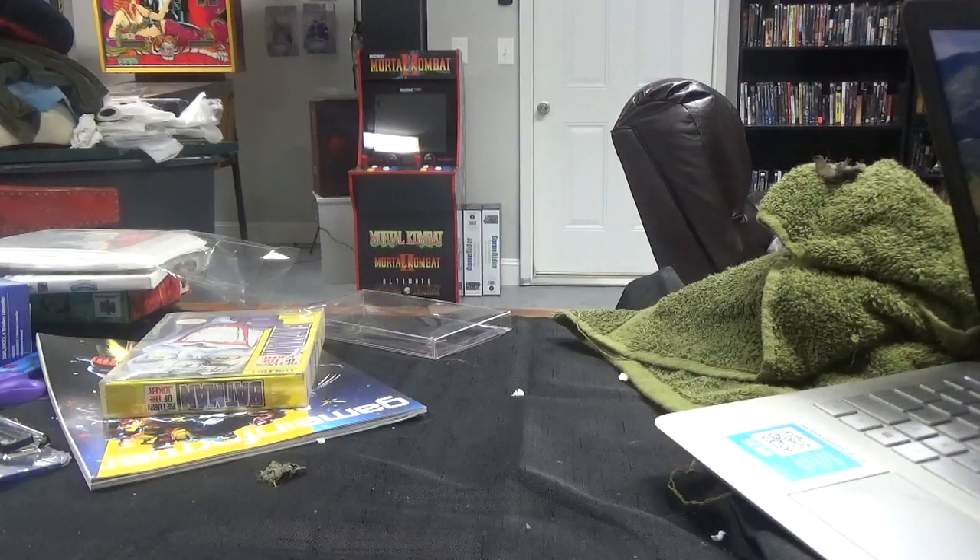Alright folks, this video is a lot of video game related stuff that I picked up at a place called Buckboard 2 — B-U-C-K-B-O-A-R-D-T-O-O with exclamation points — in downtown Gatlinburg. It's a nostalgia store that has stuff from all eras. I got a lot of stuff, so we're going to go into what I picked up. Some of it's Harry Potter stuff, but a lot of it's video game stuff.